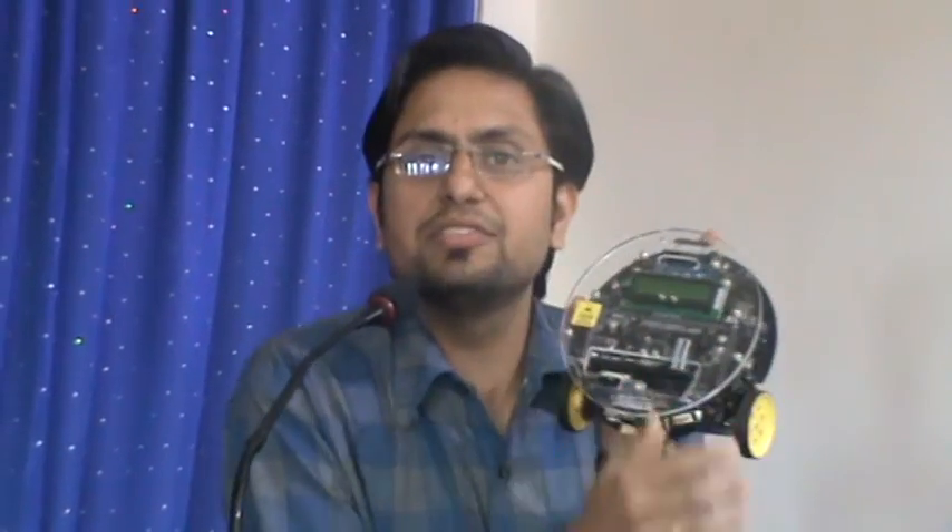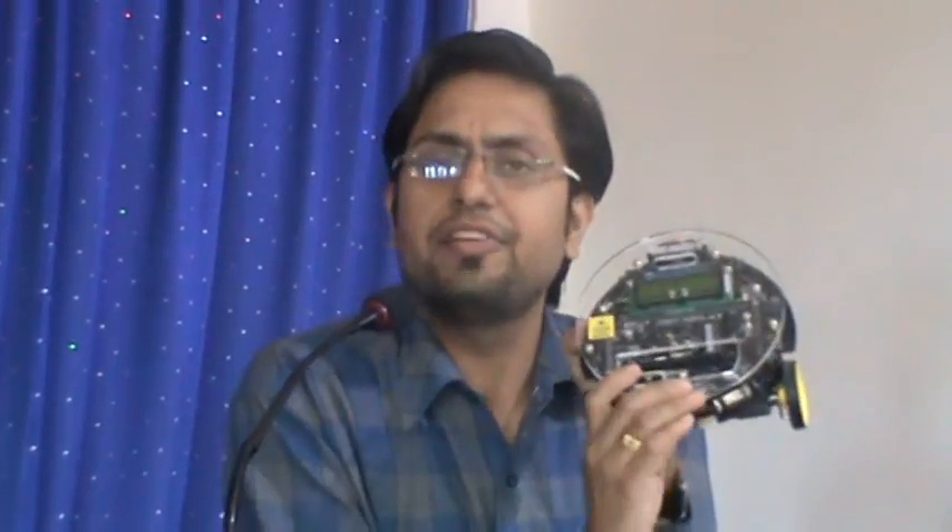IIT Bombay provided us various robots and accessories. This is the Firebird 5 robot. There are various versions of the Firebird, and this is the Firebird 5 that we have. This robot works on the ATmega 2560 microcontroller, which has 100 pins and various facilities and boards on it.